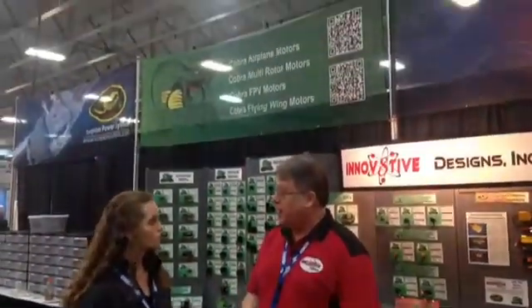Hello and welcome to AMA Expo Express sponsored by MotionRC. I'm here in Innovative Designs' booth. Why don't you introduce yourself and tell us a little bit about the company. I'm Lucian Miller, founder and CEO of Innovative Designs. The company's been around since 2006, so we've been in the hobby industry for many years. We've been doing shows for almost 40 years now. And we're the U.S. distributor for Scorpion and Cobra brand power systems.